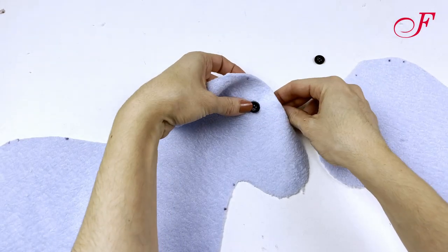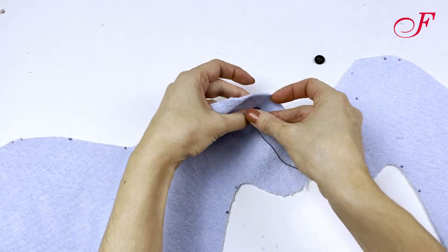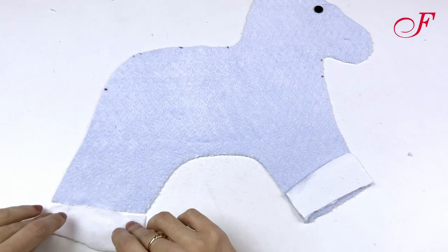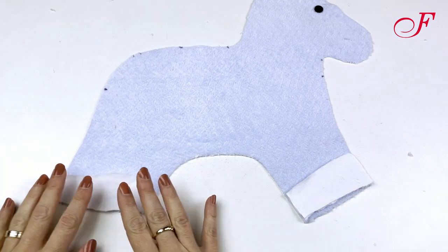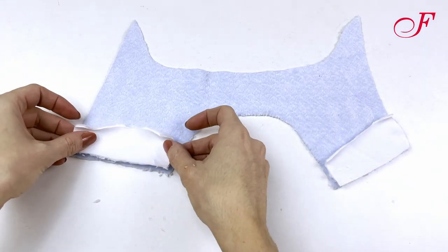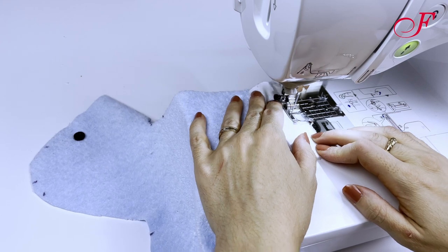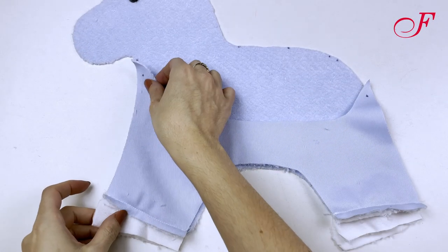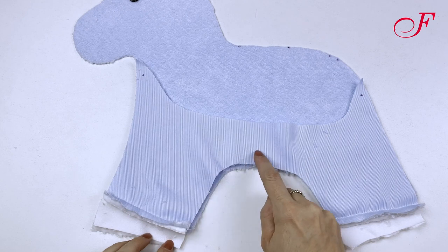To start I sew the buttons for the eyes, then I place the hooves at the bottom of the legs and I stitch. I lay the interior side on the exterior side, right sides together, and I stitch the crotch.